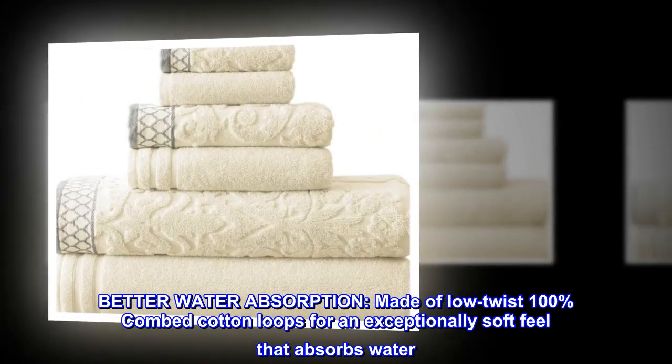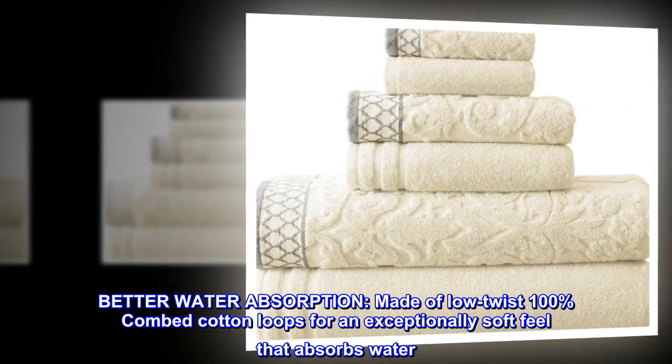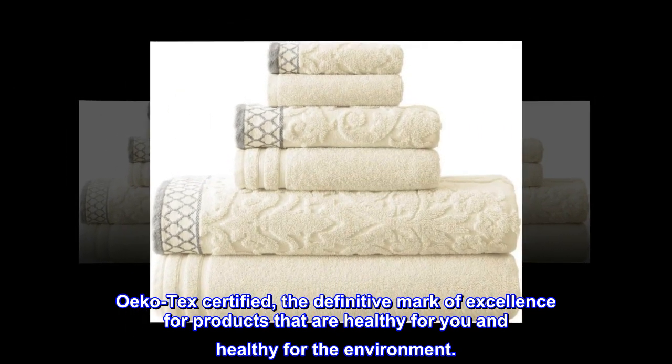Better water absorption — made of low twist 100% combed cotton loops for an exceptionally soft feel that absorbs water. Oeko-Tex certified: the definitive mark of excellence for products that are healthy for you and healthy for the environment.